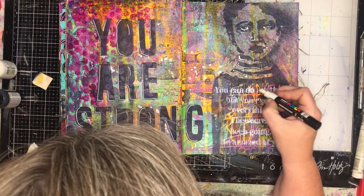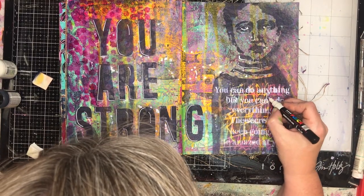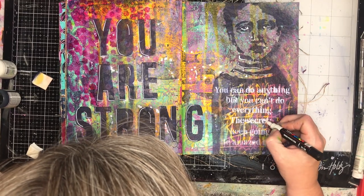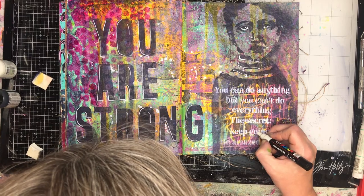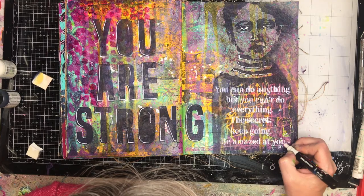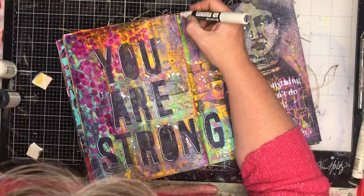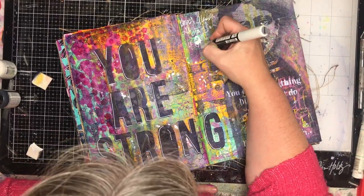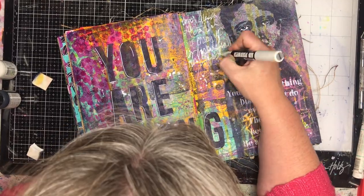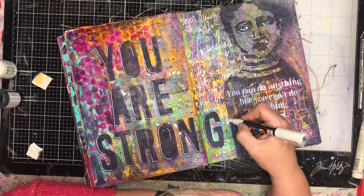To finish off the page I'm going in with my white pen just to highlight the letters and also put in the whites of the eyes on the figure — that's a really important thing to do. It helps make a focal point on your page and draws your eye there, because your brain reads it as a face. Some of the journaling down the bottom wasn't particularly clear so I just went over it with my white pen again to make it legible.